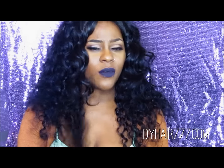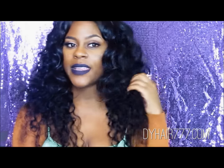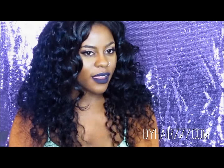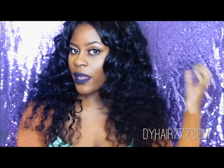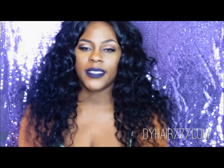When I washed it and even when I colored it, it went right back to its natural pattern. I did apply some heat to it, so you can straighten this hair — I tried it. I am in love with this hair. I want to give you guys a second review of how it held up, and also one thing I've noticed is what I could do with the pieces that I cut off.